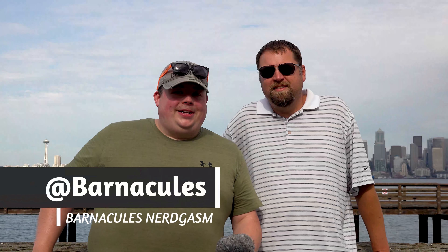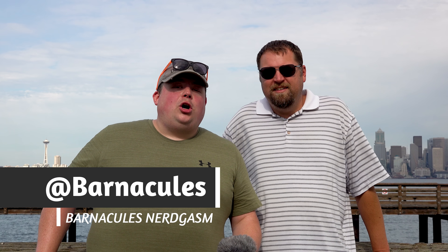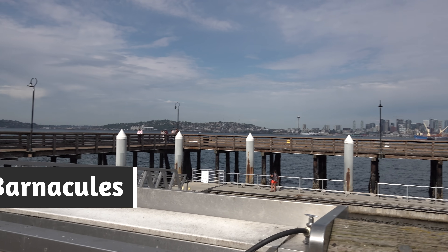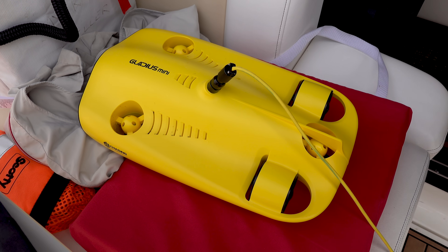Hey, what's up guys, Jerry here, aka Barnacles. Today I'm out here at Alki Cove 1 in Seattle, Washington to test out a drone — but not one that flies in the sky, one that goes under the sea. It's called the Gladius Mini from a company called Chasing.